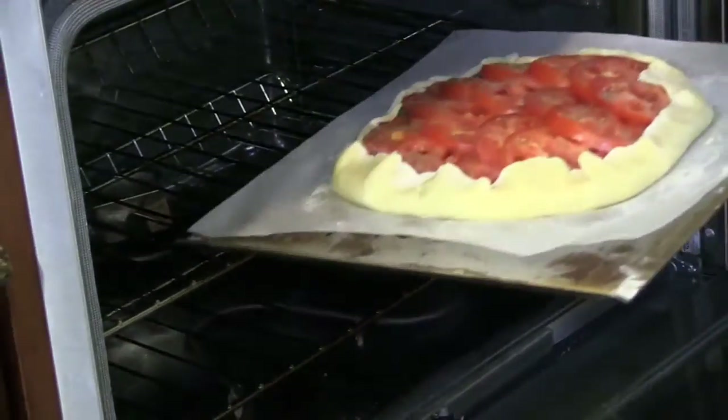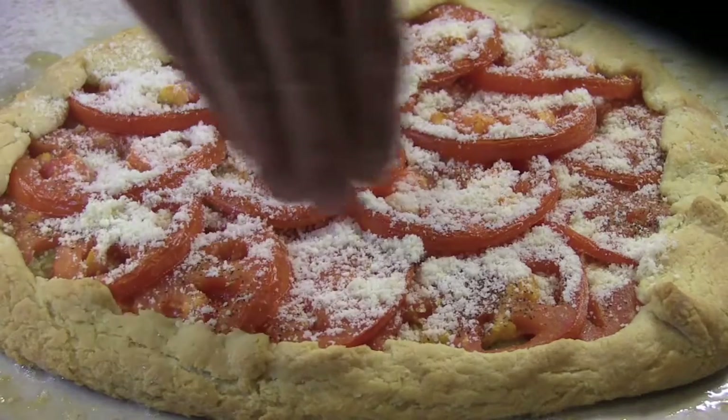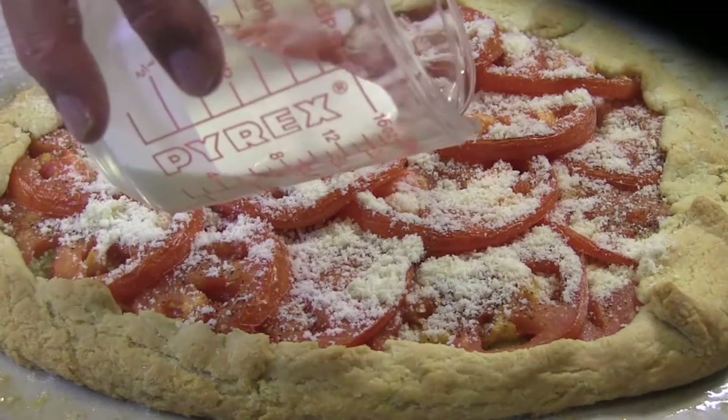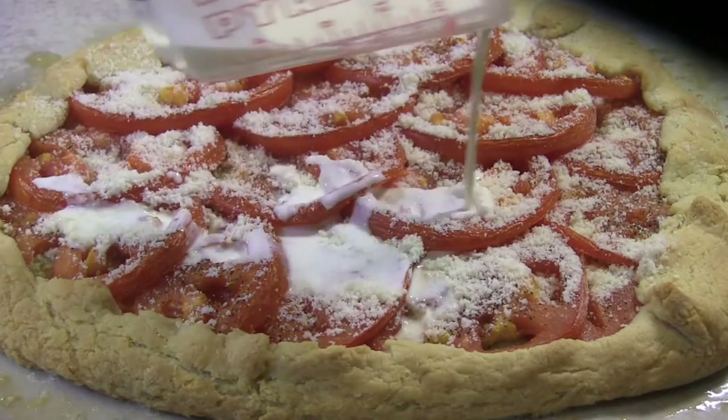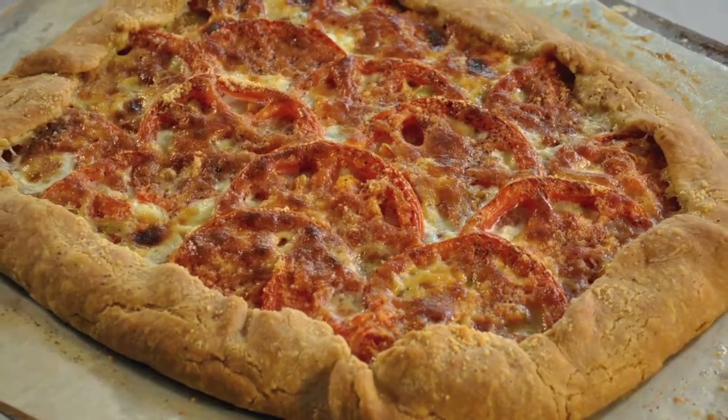Put your tart on the center rack and bake for 20 minutes. After 20 minutes, turn the heat down to 375 and slide your tart out of the oven. Sprinkle another quarter cup of parmesan cheese over the tomatoes, then drizzle the heavy cream over the top. Put the tart back in the oven and bake about 30 minutes more until it's bubbly and golden brown.